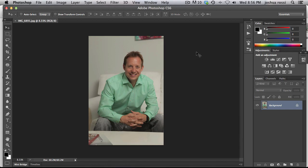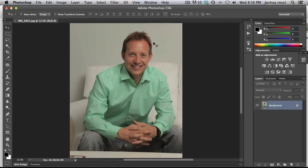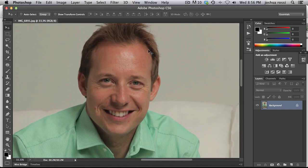Hey guys, it's Josh Rossi with CompositePlanet.com. Follow me on Twitter and Instagram at JoshRossiPhoto. Today what we're going to be doing is getting rid of shine on a model. This is something that might occur when your model is at a shoot for too long and they're a little bit sweaty or they just have really oily skin.